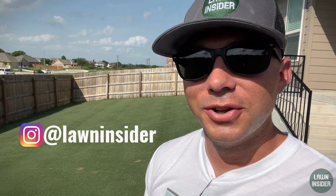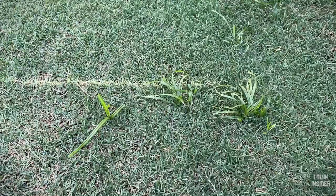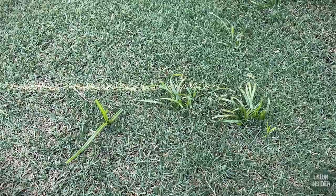Before we jump into the weed killing, any product I talk about in today's video will be linked in the description box below. Also go ahead and look for the Lawn Insider merch store link and get yourself a t-shirt. All the way through July 4th you can use the promo code SUMMER — all caps — and get 20% off on a t-shirt order.